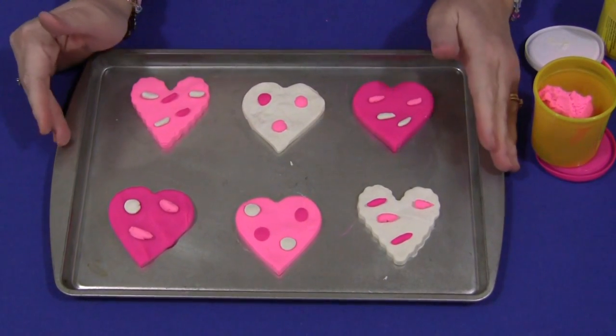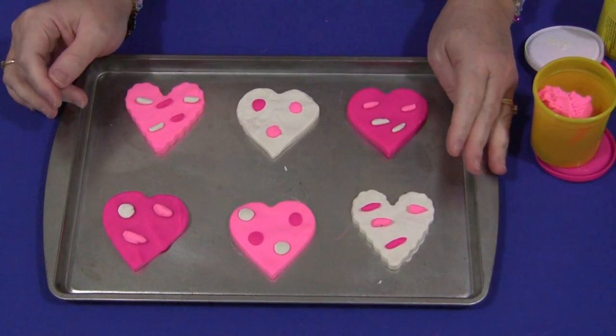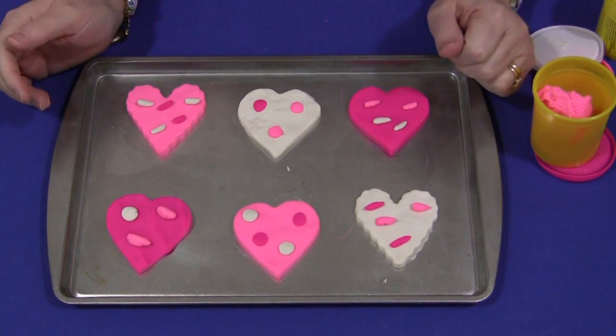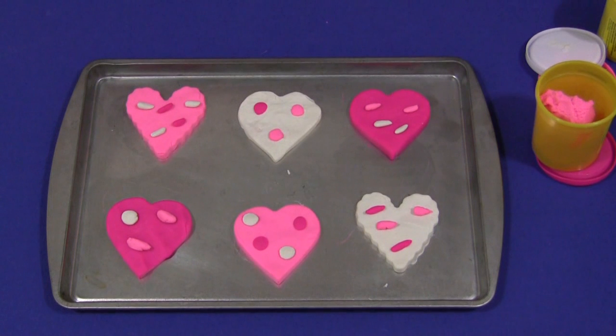Children really love this activity — they love to cut out the cookies themselves and decorate them. For Heart Play-Doh Cookies, I'm Shelley Lovett with ChildCareLand.com. Thanks for watching!